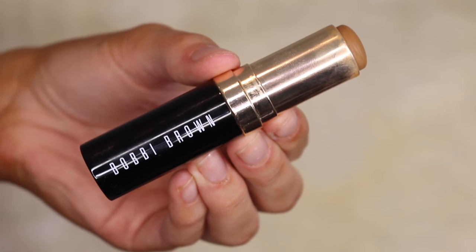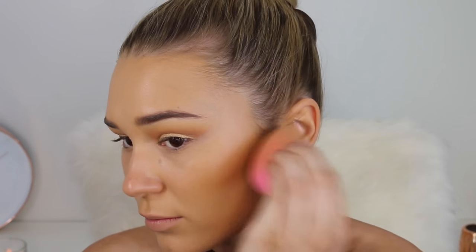For cream contouring I'm taking my Bobbi Brown foundation stick in shade 6.5. I love this because it adds extra coverage on my cheeks while contouring — other products tend to fade the foundation and reveal a bit of acne. Number two, the shade is just so bronzy and warm-toned, right up my alley. It's such a beautiful color.